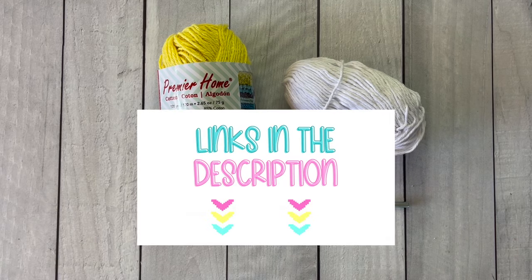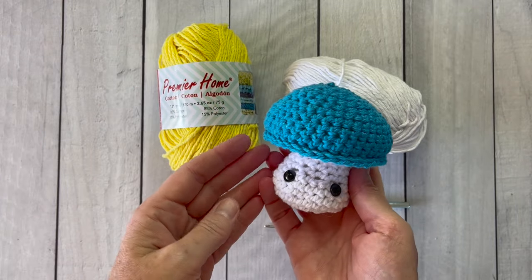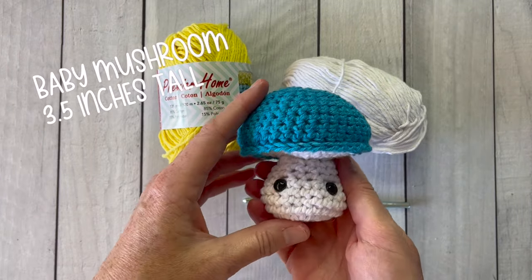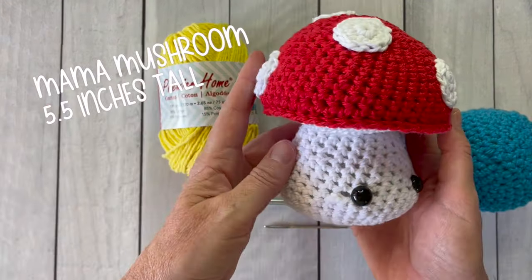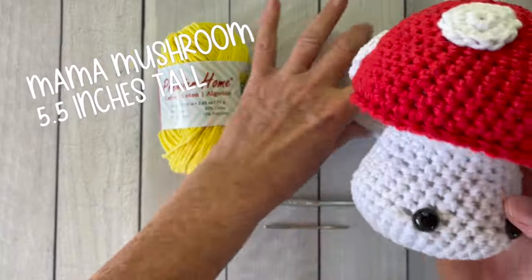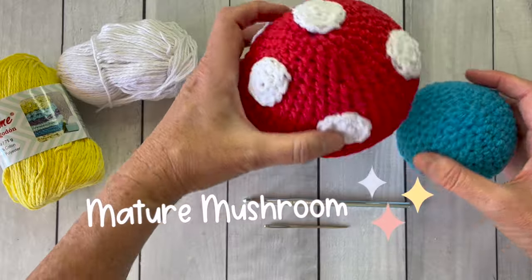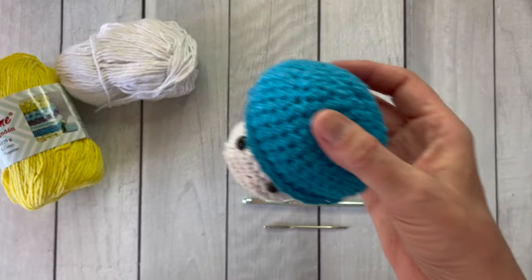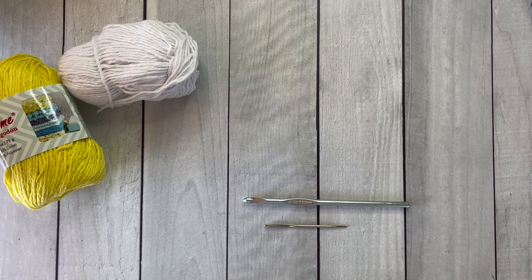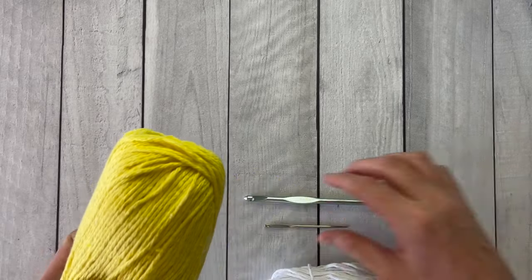I'm using Premier Home Cotton and a size 5.5 millimeter hook. The baby mushroom measures about three and a half inches tall, while the mama mushroom measures about five and a half inches tall, and she has the polka dots because she's a mature mushroom. I had plenty of yarn left over just using one skein each of the four colors for all three mushrooms — in fact I still had half a skein of white after doing all three.